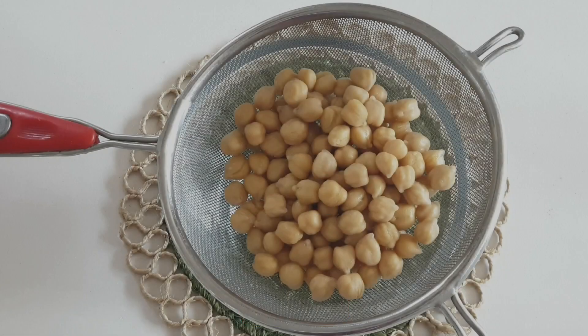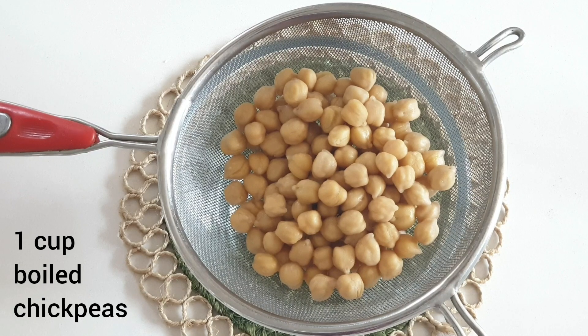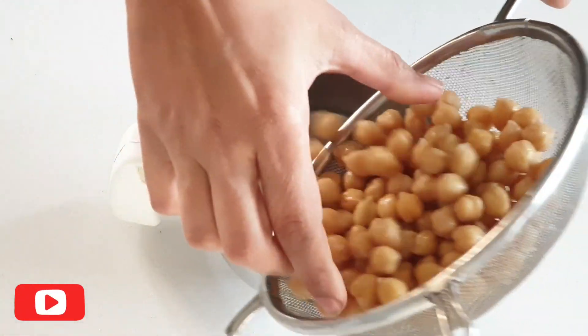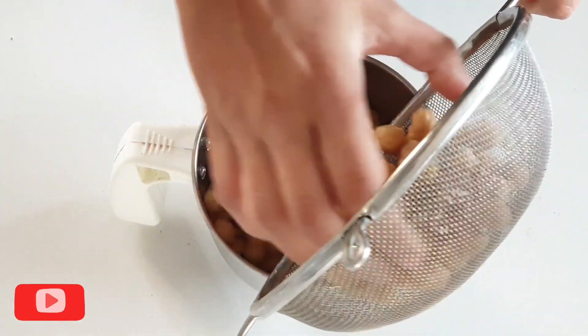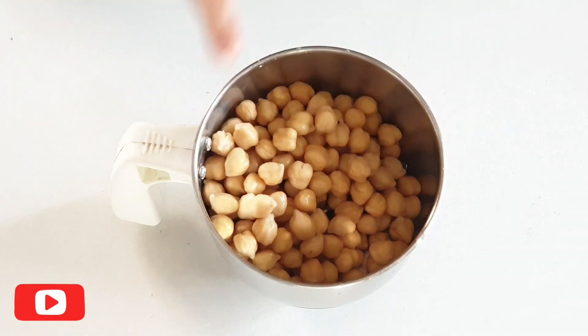Let's make the chickpeas or chole stuffing. Take 1 third cup of chickpeas to get 1 cup of boiled chickpeas. I have soaked them overnight and boiled them till soft. Make sure they are not mushy. Drain the excess water and grind them.